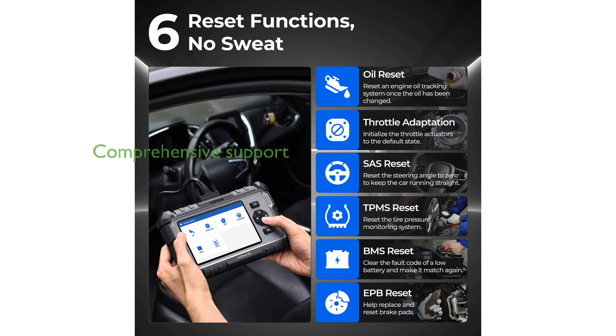Supporting over 67 vehicle brands and 12 languages, this scanner performs thorough emission self-checks, making it a reliable companion for any journey.